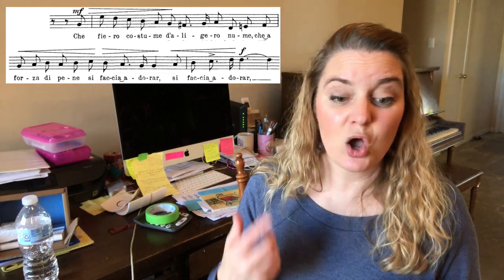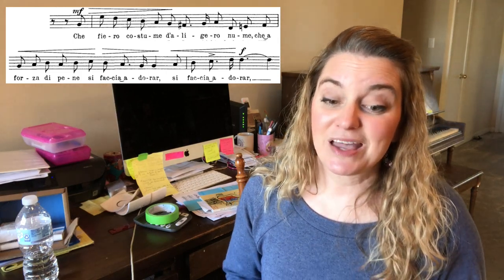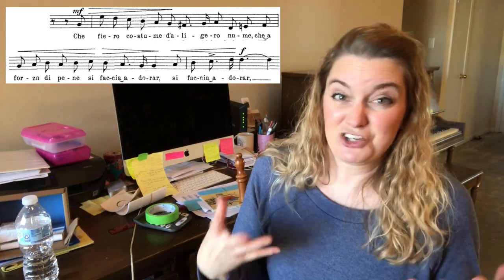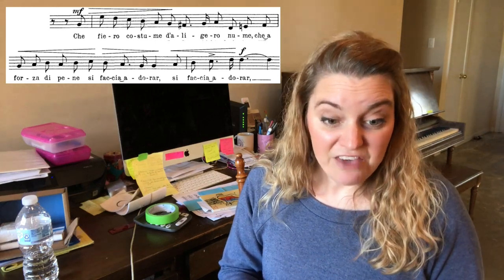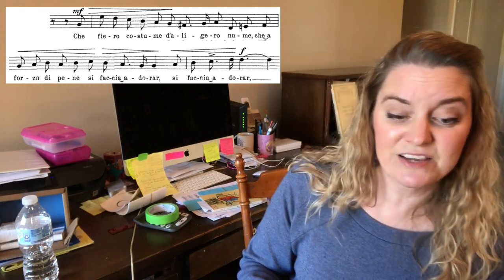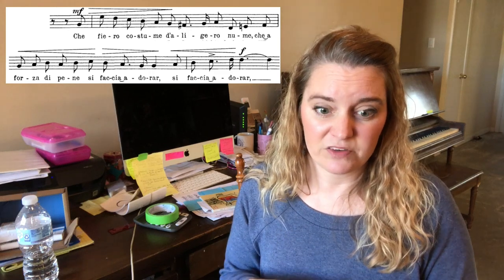So where you would want to put this — you have Che Fiero Costume da Ligero. I would put the lift right after da Ligero, because you have a leap from the A down to the D, and that just gives your body a sense of rest and you can carry on. So that would end up sounding like: Che Fiero Costume da Ligero Nume, che a forza de pene si faccia adorar. It's not such a huge breath that your audience is going to be distracted by you breathing all over the place.